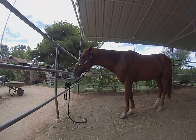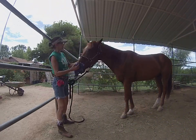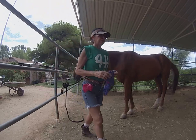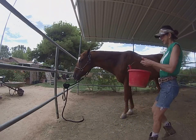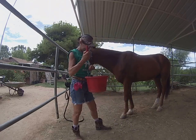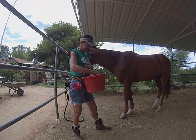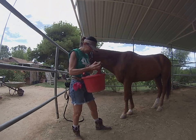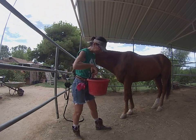The next thing I do is get a rag and see if the horse's eyes are dirty, so I just clean his eyes off a little bit. Now I'm going to get the grooming bucket, which has a curry comb for mud, a dandy brush for dust, my hoof pick, a plastic curry, another brush, a tail brush, and a mane brush.